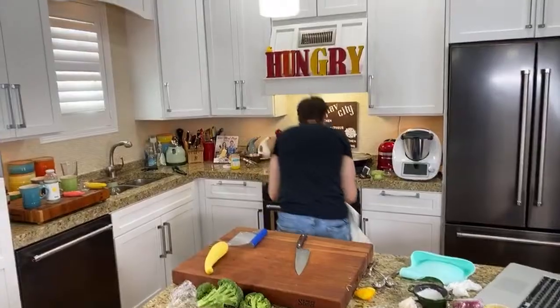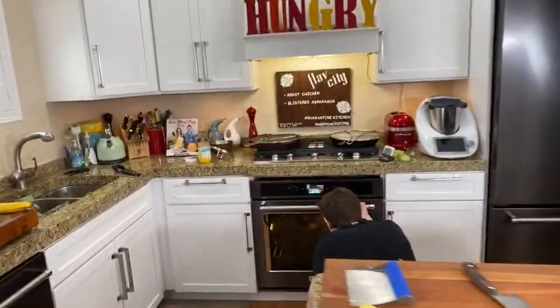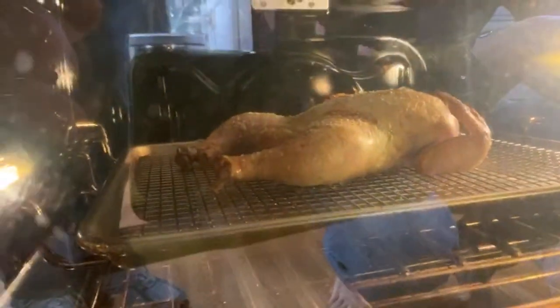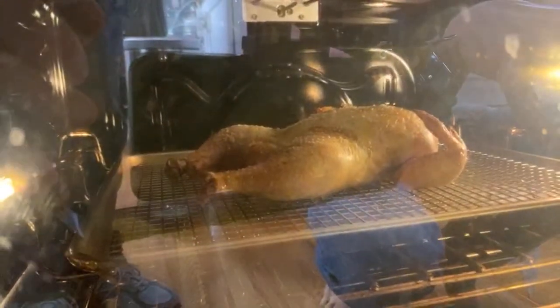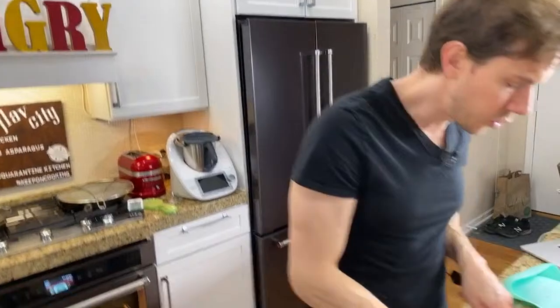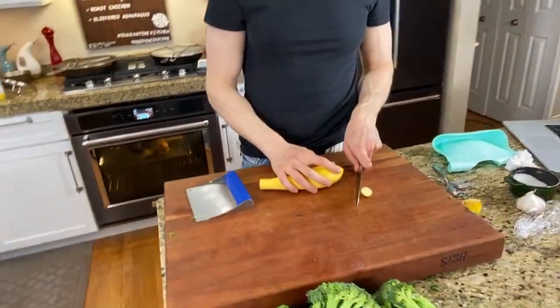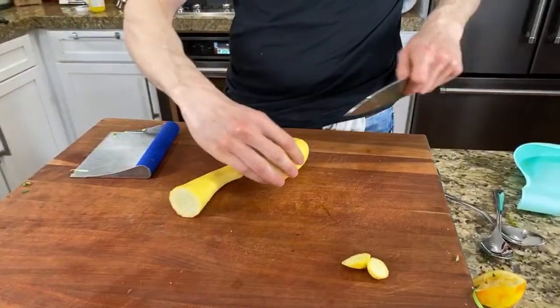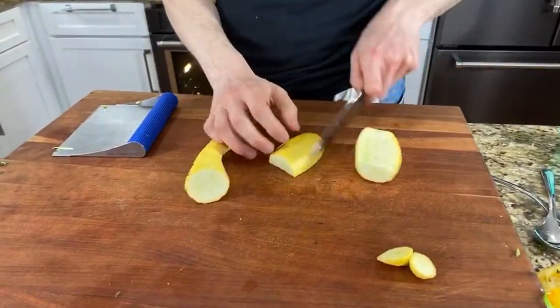Let's chop up these vegetables. I was starting to get some nice color on the chicken skin — I don't want to open the door too much. Doesn't that look nice? I'm going to stick the probe in there in about four minutes. I wonder if I should just broil the vegetables or saute them.